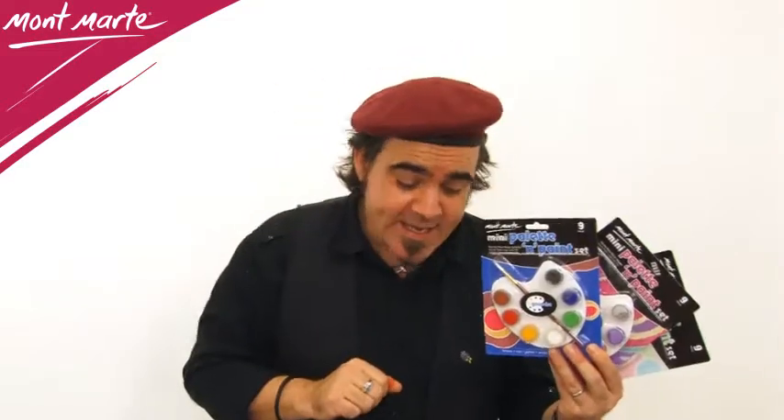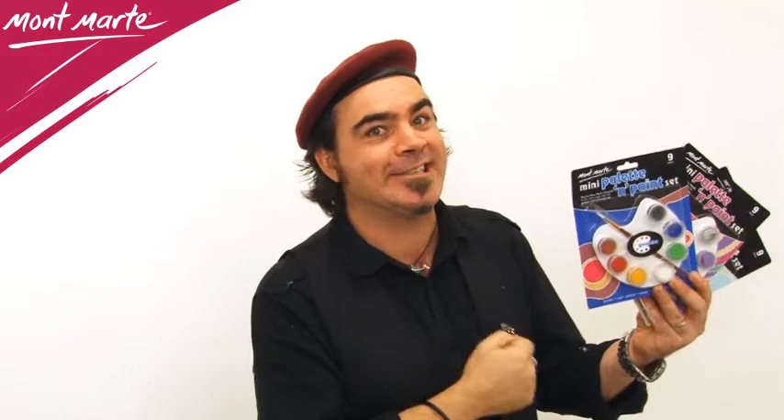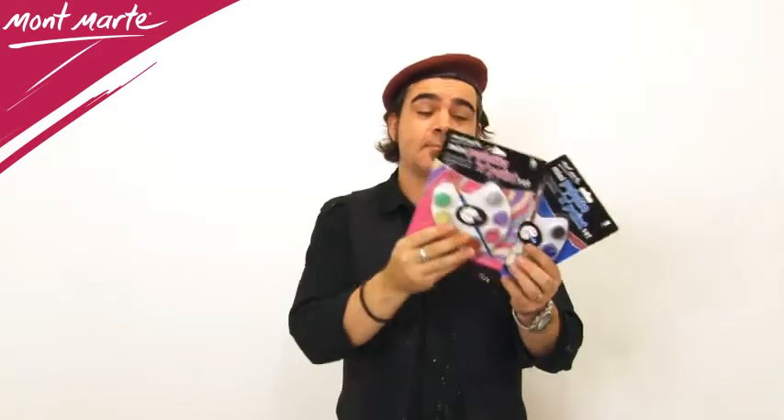I have with me here some cute mini palettes full of paint. These things are just so handy. The Montmartre mini palette and paint sets come in three types: the two seasons acrylic, the metallic series and the gouache.